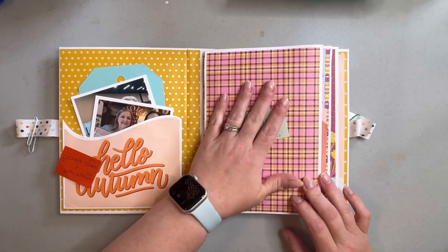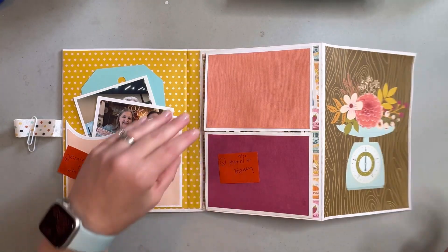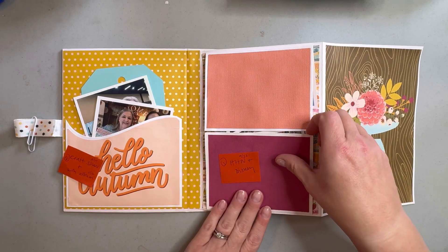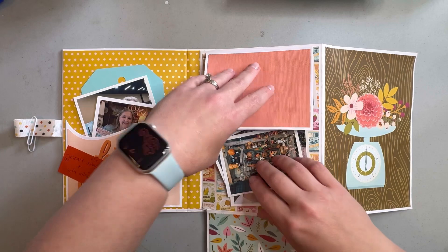Then here I'm going to use this as a big selfie that my husband and I took. This page flips out and in here I'm going to be documenting a trip to Disney and Universal that we took last year.